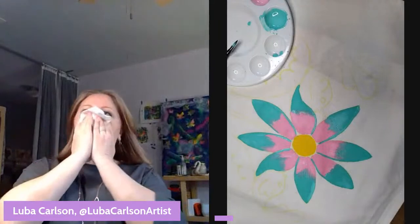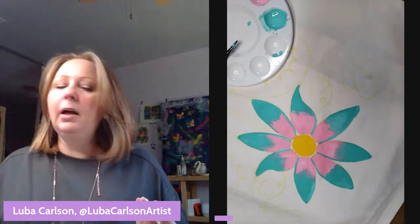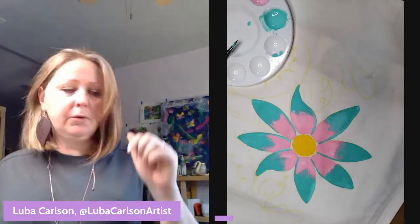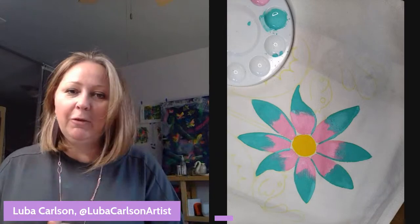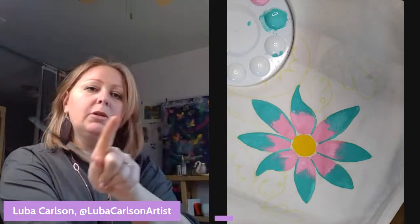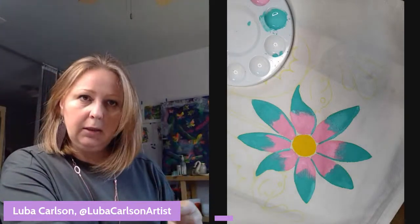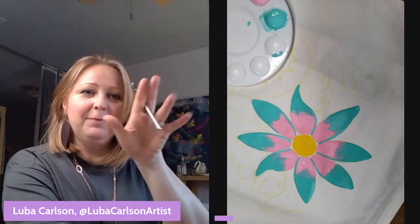That's the beginning — we'll see how long it takes to finish. I hope you have a great Thursday and stay artsy. Let me know if you have any questions. Also, this Saturday I'm not having Paint Night Live — I'm taking Saturday off — but I'll see you some other time. Bye!